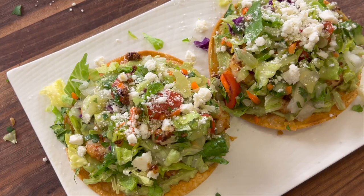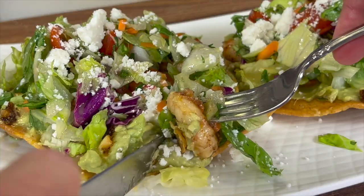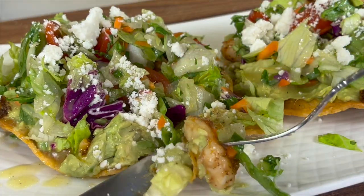Today I'm making a Mexican recipe for you. It is garlic shrimp tostadas, one of my very favorites, and I'm going to be making this with a secret ingredient. You're not going to find this in most restaurants, but I'm going to do it and it's just going to make your tostada fantastic.